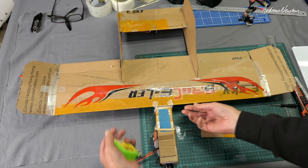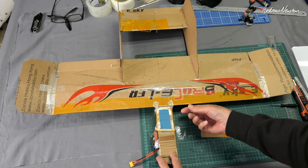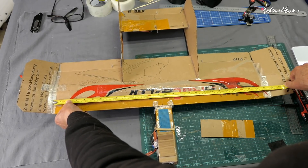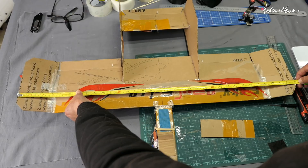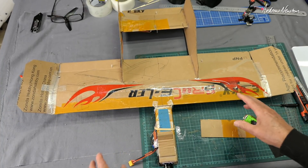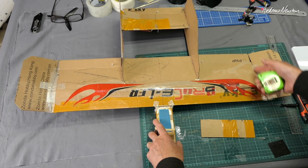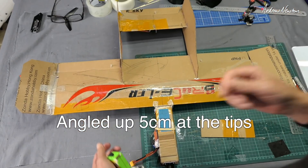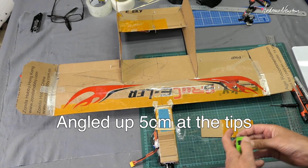I used one of the folds in the box for the leading edge, though you might want to avoid that fold so you can get a bit of a rounder leading edge. Initially I had 70 centimeters for the center section, but I decided to go for a 90 centimeter wingspan with the tips folded up — 10 centimeters on each end. Start with a 90 centimeter wing section, fold it into the airfoil, make a couple of slices in the top, cut a wedge, fold them up, and hot glue and tape to hold in position.